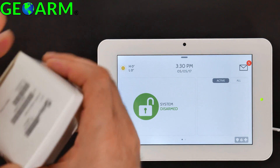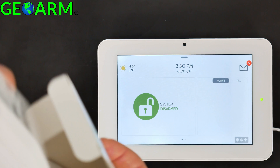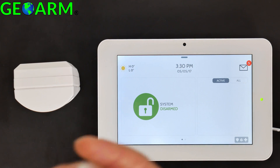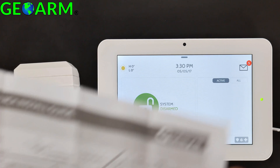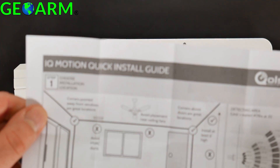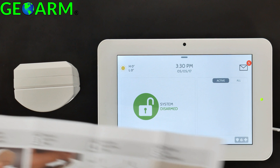First thing we're going to do is remove the IQ Motion from the packaging box. Inside you will also find installation hardware as well as a programming guide — the IQ Motion quick install guide. It shows you good places where you can install it and gives you a step-by-step guide.